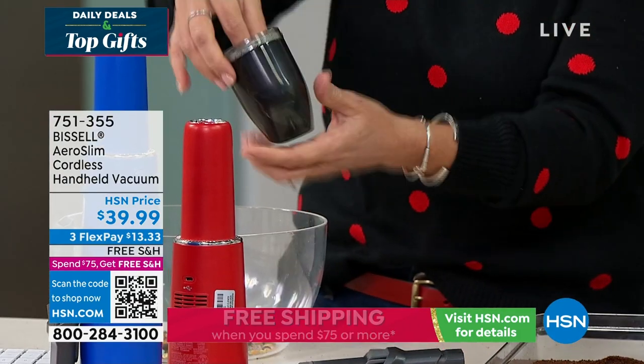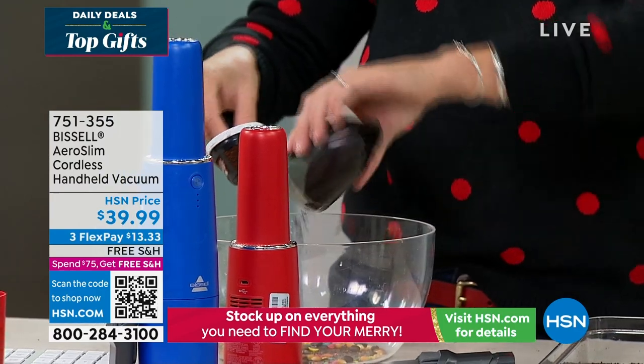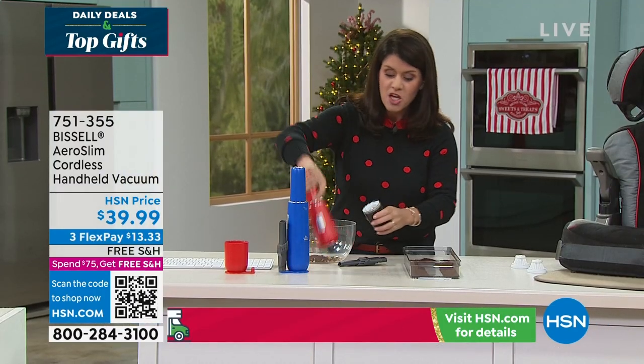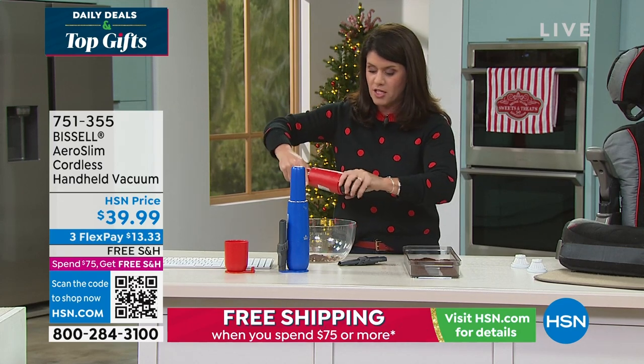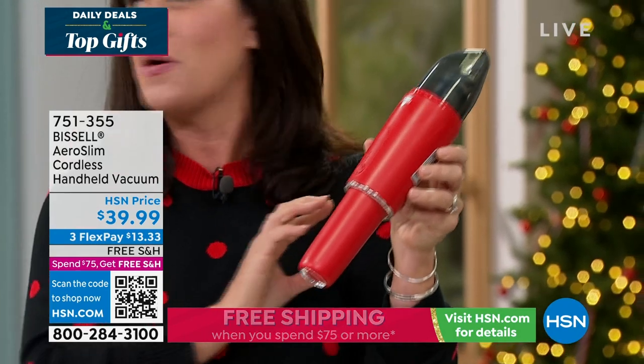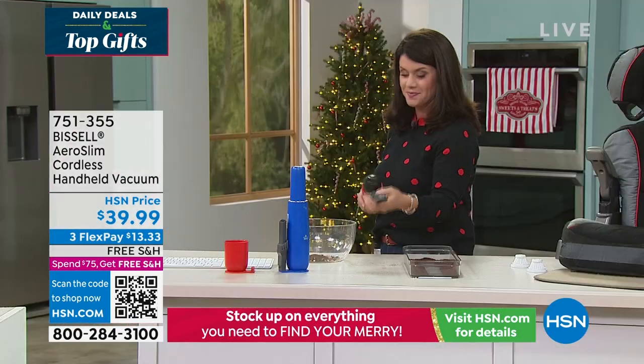We're going to show some messes around here. You're going cordless — take it like this, give it an empty. Guess what — I didn't touch anything. You pop it on here, and then watch: one push of the button, full max power. That's all you have to do — one push of the button, full max power.